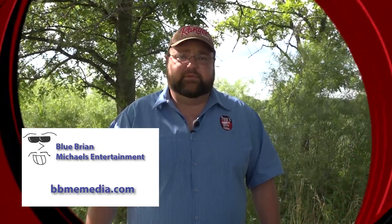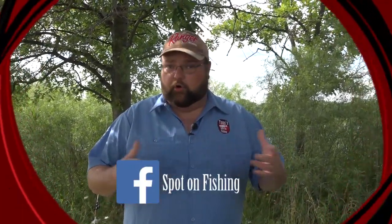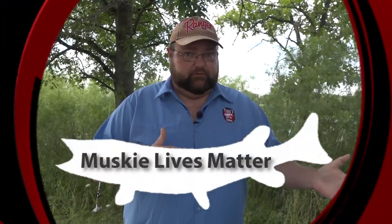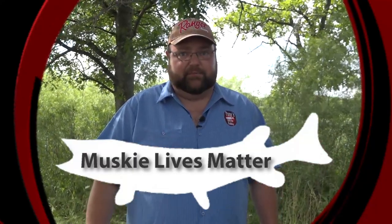Hey everybody, Tony Krizak here, the host of Tony's Spot on Fishing. What we want to do today is something a little bit different for all of our viewers. We want to have a little conversation, an open forum, if you will. Viewers can talk to us via the comment section below. We're talking muskies, the safety, and how to release them properly — muskie lives matter.